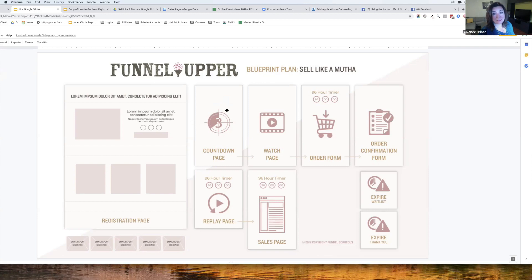After registration, visitors go to a countdown page where Renee can shoot a short video: 'Hey, I'm Renee — in the next few minutes you're coming into this workshop with me.' It's also a good place to add a messenger marketing link. Then they proceed to the watch page, where the redesigned and re-recorded webinar slide deck will live. The order form follows with a 96-hour timer.